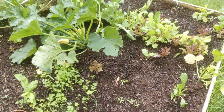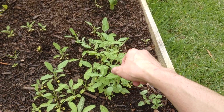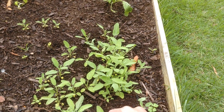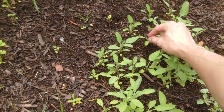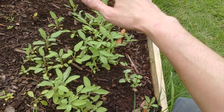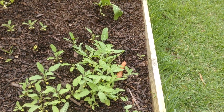Just some quick updates. I trimmed some sage yesterday and I'm drying it out to make a smudge stick. I might have trimmed them too early — as you can see here, I trimmed it back pretty close. I went on YouTube and found videos where they were trimming sage leaves that were almost a foot tall.